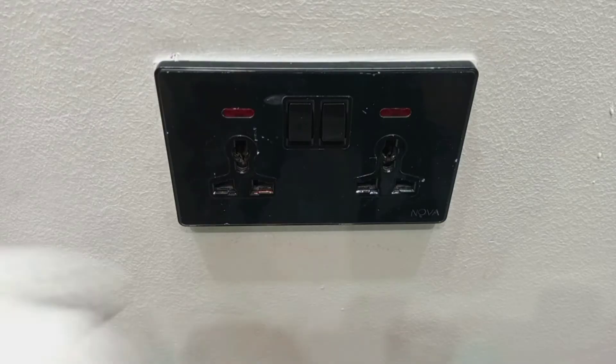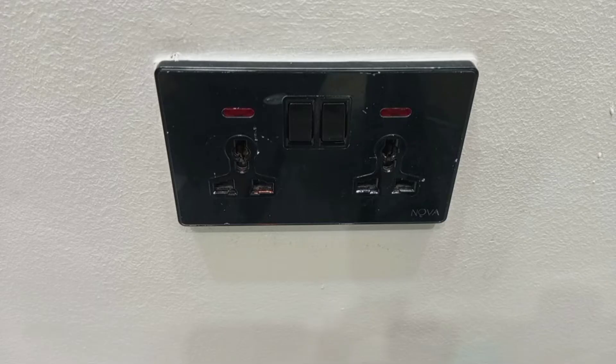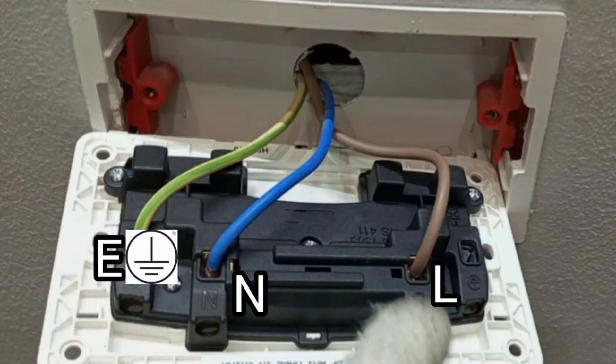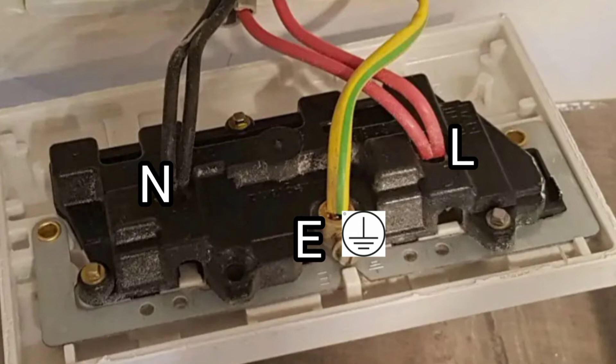We have successfully replaced our 13-amp double socket. In case you want to install a new one, the cables you will see are colored brown, blue, and yellow-and-green. The brown wire goes to the live terminal, the blue wire goes to the neutral terminal, and the yellow-and-green cable goes to the earth terminal. There are times you will not see brown, blue, and yellow-and-green — instead you may see red, black, and yellow-and-green. In that case, connect red to live, black to neutral, and yellow-and-green to earth.